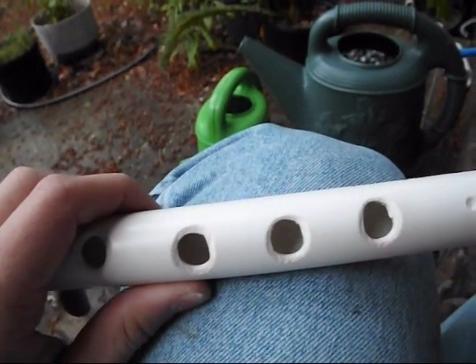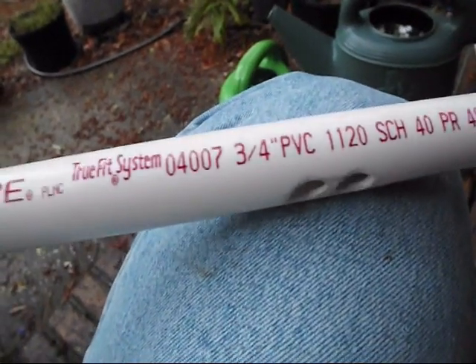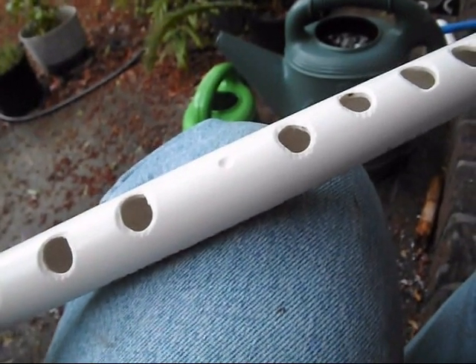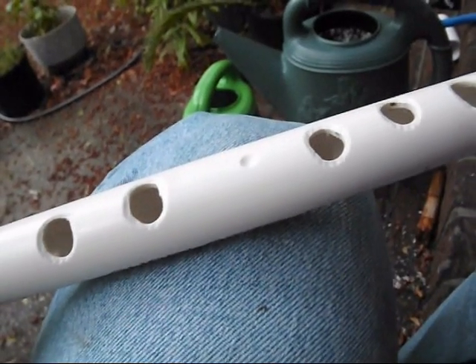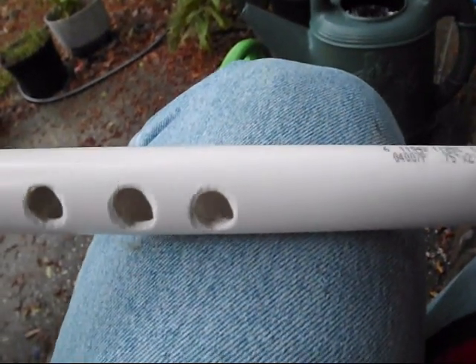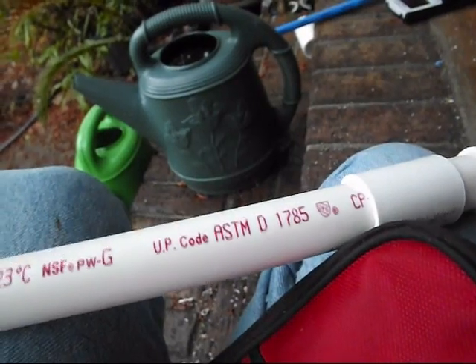This isn't the easiest flute to make, but it's the most versatile one that I make. What you should take away from this is that there are methods to making flutes and you can copy exactly what I do, but your best bet is just play around with it. Just have fun. Make your own thing. That's it.